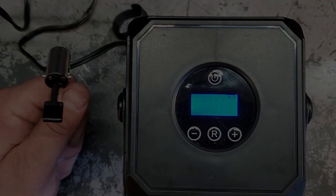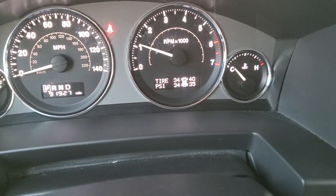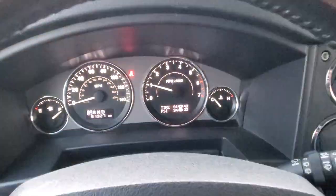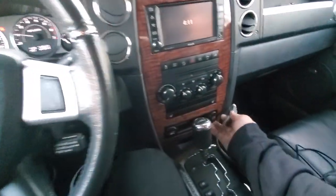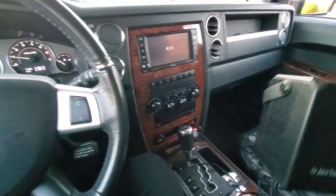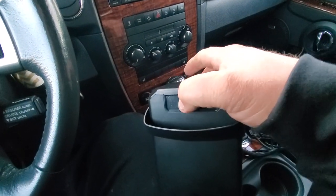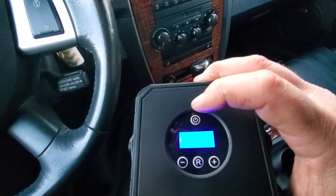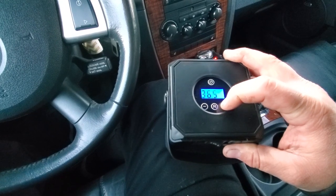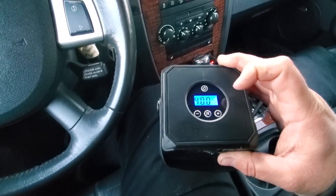We're in the Jeep. Let's check our tire pressure: 34, 34, 40, and 35 — so it looks like our driver's side could use a little bit of air. Let's match all the tires to 40 PSI. Let's plug in the 12 volt DC, Joy Tutus, get some power going, and change it to DC 12 volt mode. Turn it on and set it to 40 PSI preset.